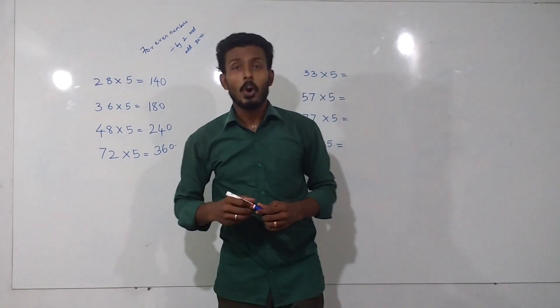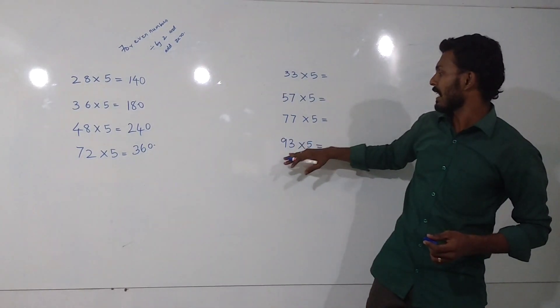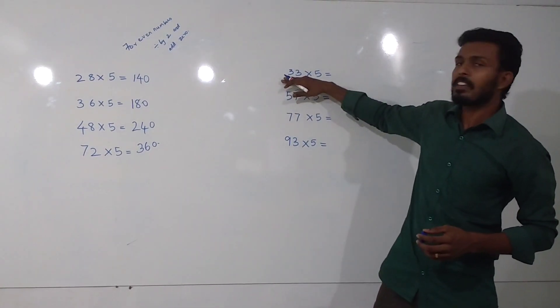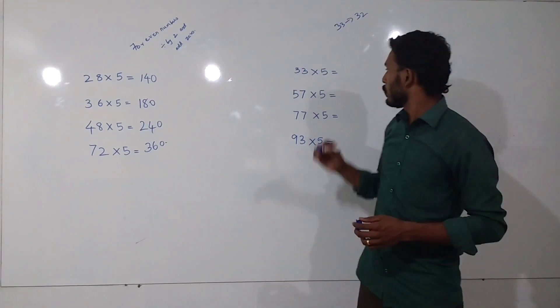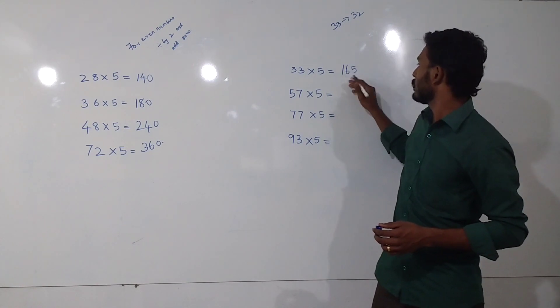For odd numbers — 33, 57, 77, 93 — the answer is very simple. You just take the previous even number. The previous number of 33 is 32. When divided by 2, we get 16. Add 5 at the end — 165.